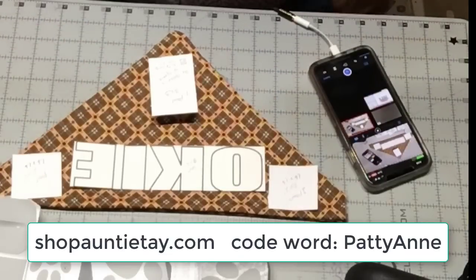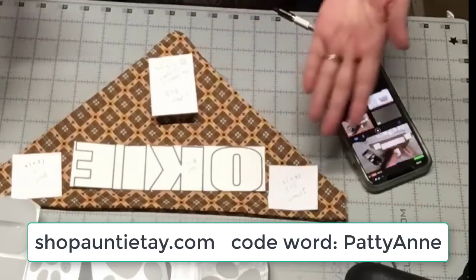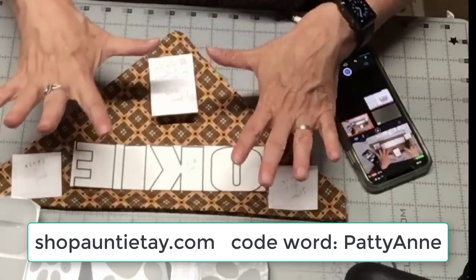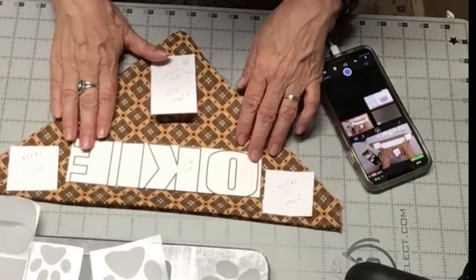I'll link down below to shop AuntieTay.com. And if you use my code, Patti Ann, you'll get another 10% off. So that's what I'm going to use today.